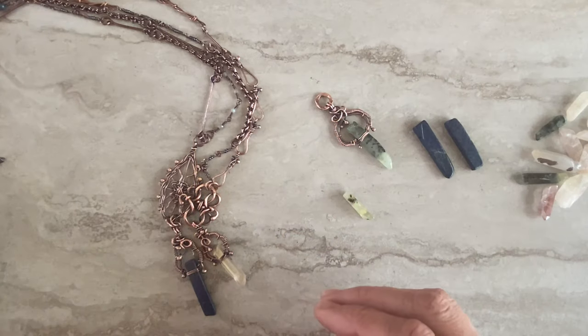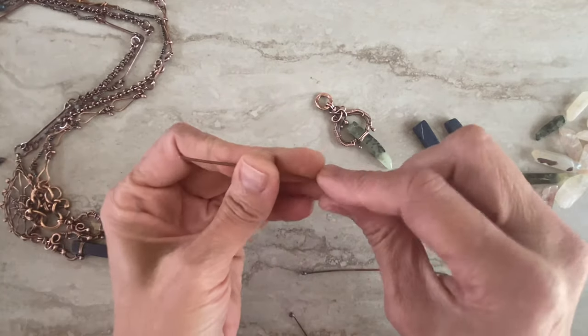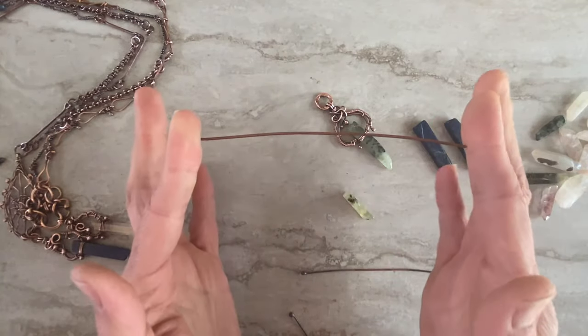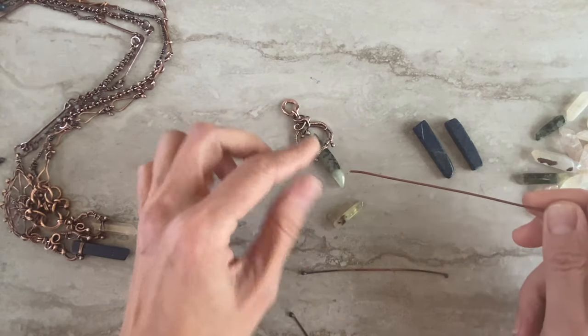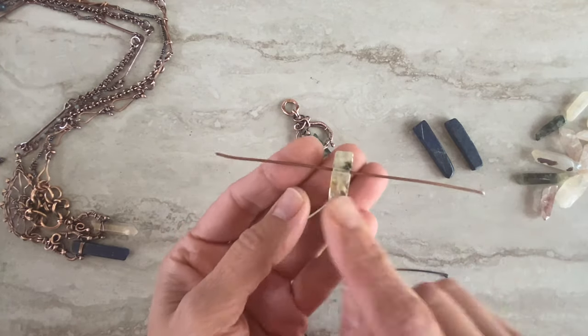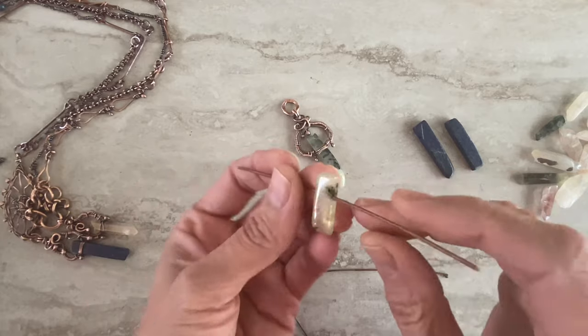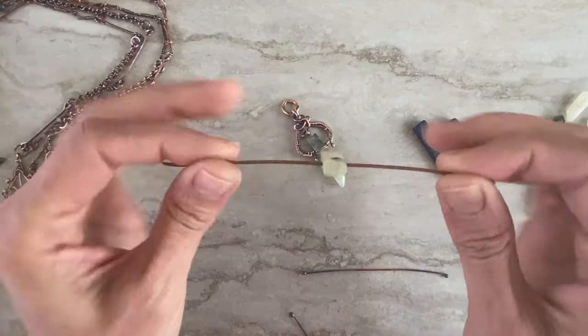For that you'll only need a piece of wire — not huge, because it's just the one that goes through the bead. This one has a pretty nice drill hole, so you can work with a nice thick wire.